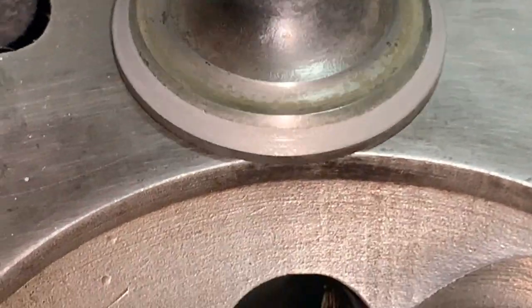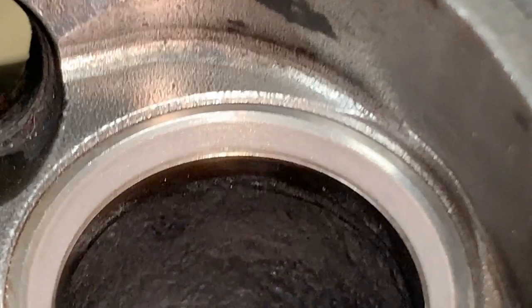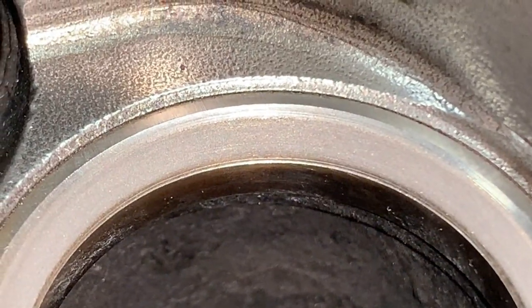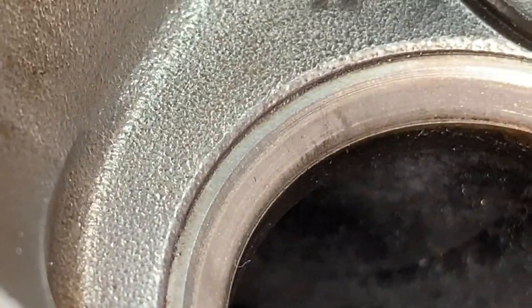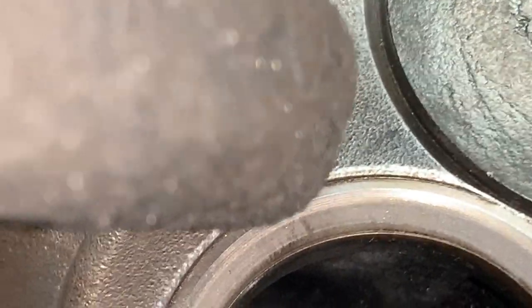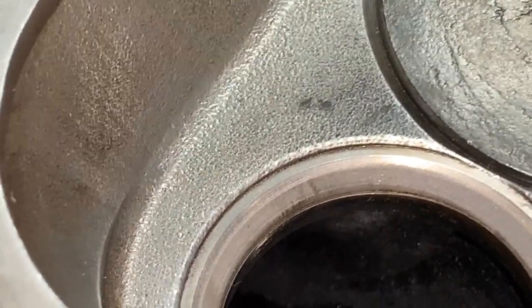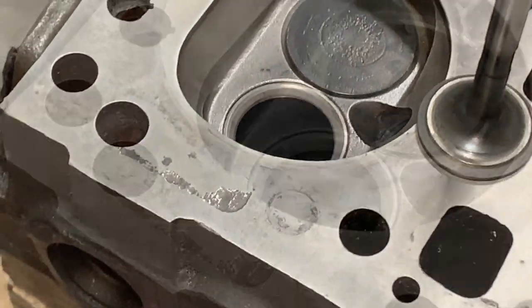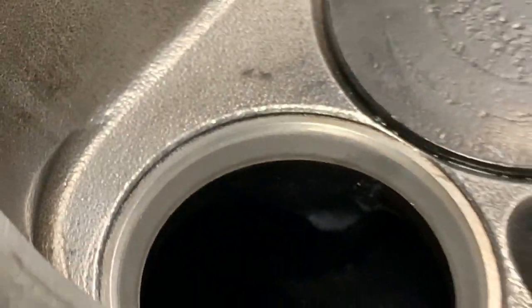Here is the exhaust — nice and even, wide surface. I'm happy with it and the line is gone. But there's something here — a very narrow line — and there's even a vertical line, which means it's going to leak from there. So we're going to keep going until that disappears.